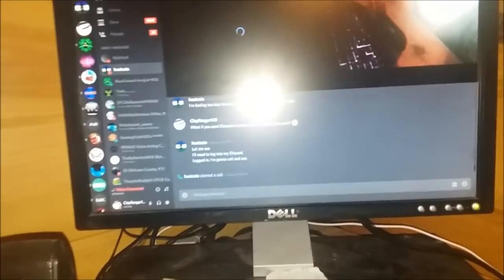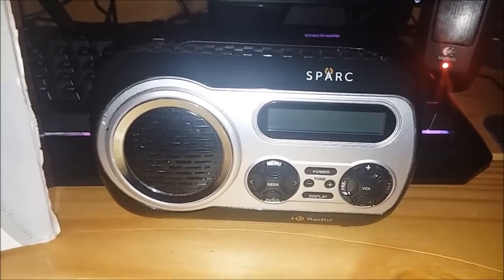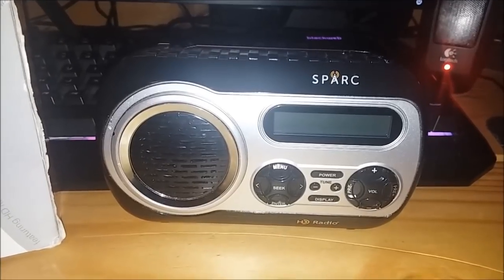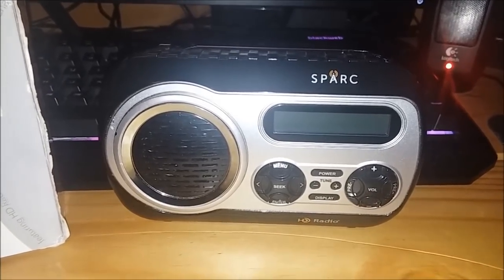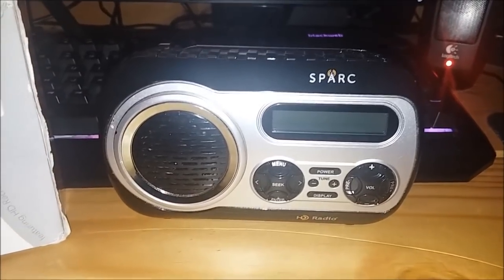By the time you see this video, Christmas will be over when I release it — hands down. Anyways, that particular radio is the Spark SHD-TX2. Let's get down to it. Greatest frickin' DXing radio on the planet.